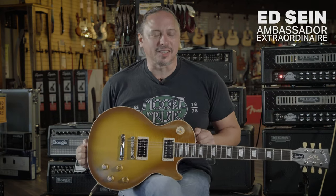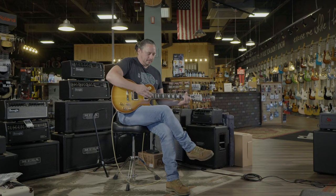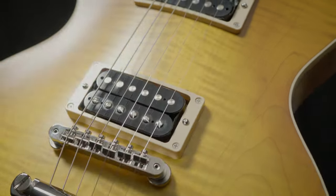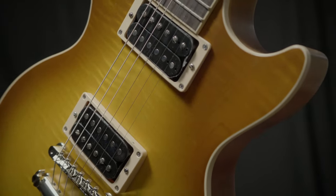Here's the latest. This is a Gibson Les Paul 50s standard faded honey burst. So you've got that beautiful, luxurious, sensuous satin finish that's going to wear with your playing. We've got Burst Bucker 1 and 2s in this guitar.